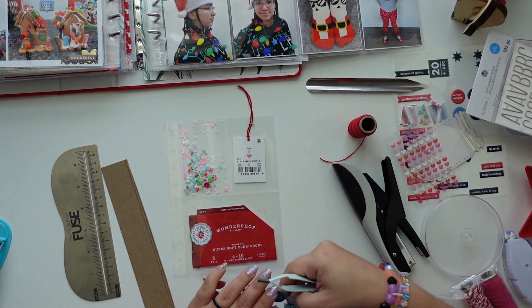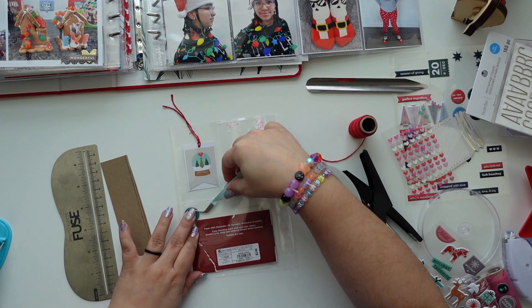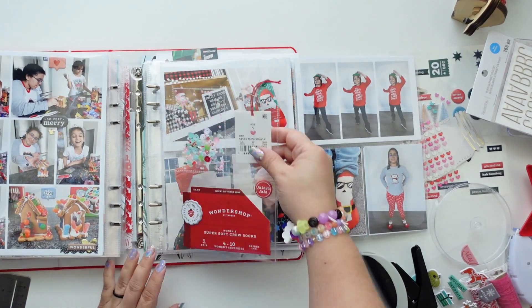Adding stickers to the outside of the pocket is something I don't do often, but I really like it. These adhesives are very strong so they are not going to fall off with time, hopefully. The shaker pocket is just a fun little bit.